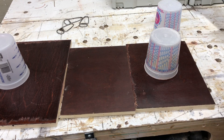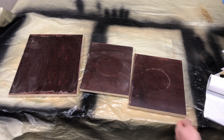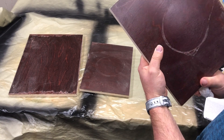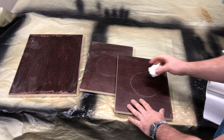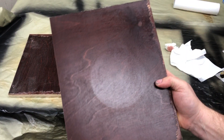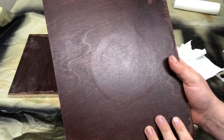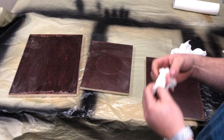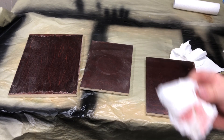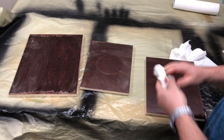Next day - the water finally evaporated off. It was on the vinyl sealer panel for almost 32 hours before it evaporated; the others were somewhere in the 20-24 hour range. Looking at each one, you can see where the ring was left. On the water base centurion conversion varnish, it did leave a ring where the water sat. Also noticeable is the bleed from the water-based dye - when it re-wets itself it doesn't seal as well.